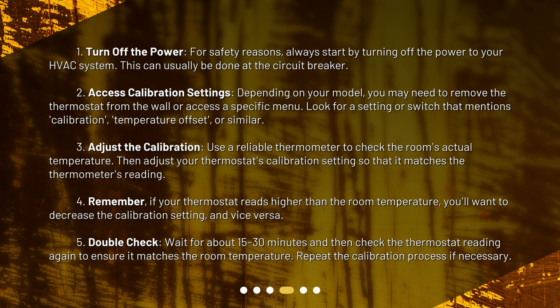Step 5: Double check. Wait for about 15 to 30 minutes and then check the thermostat reading again to ensure it matches the room temperature. Repeat the calibration process if necessary.